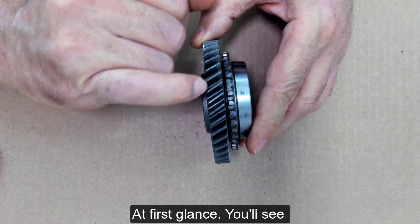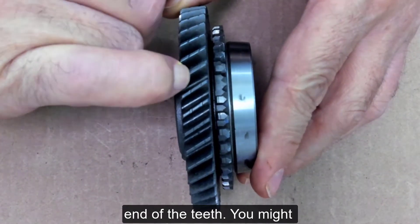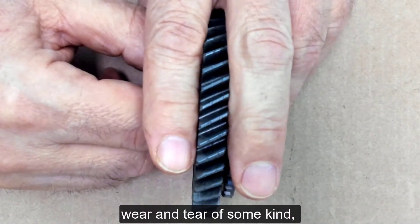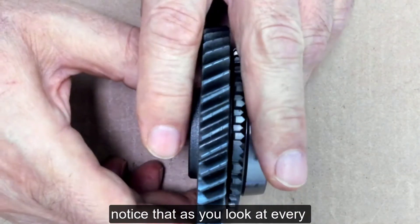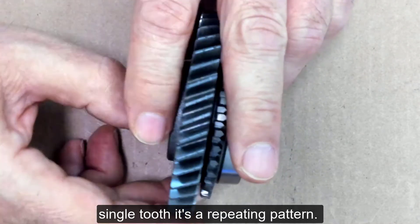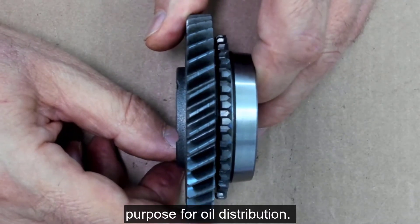At first glance, you'll see these little nicks that are in the end of the teeth. You might think those were due to wear and tear of some kind, but they are not. If you notice, as you look at every single tooth, it's a repeating pattern. Therefore, that was done on purpose for oil distribution.